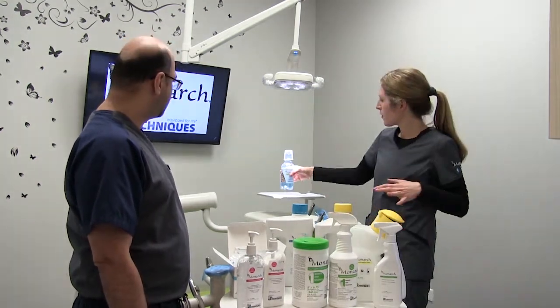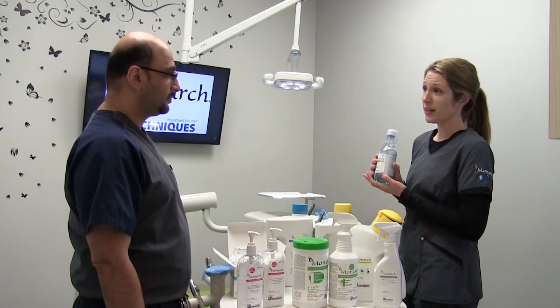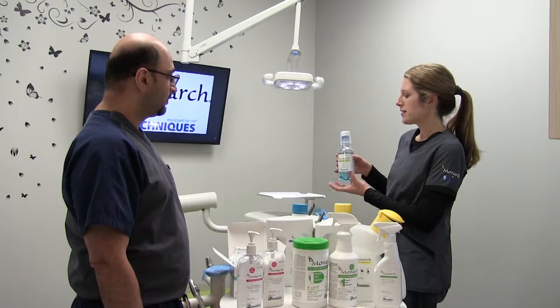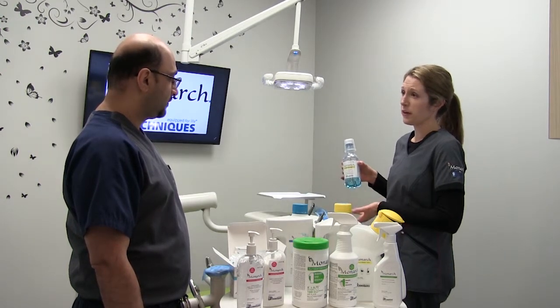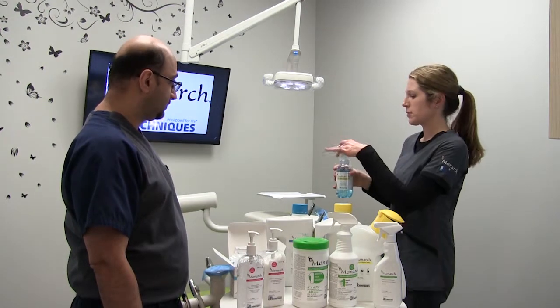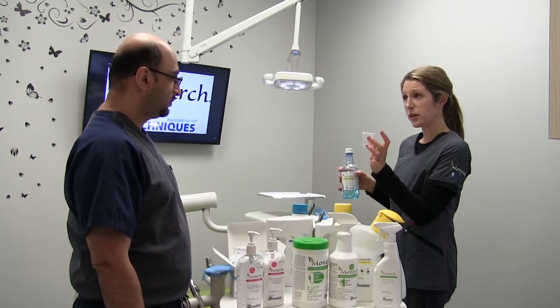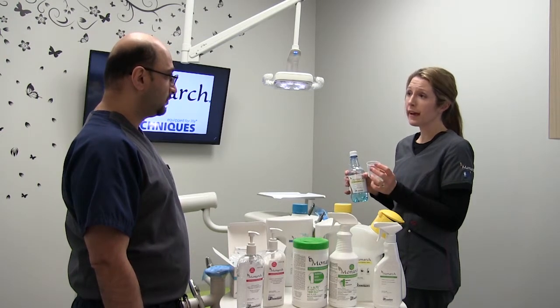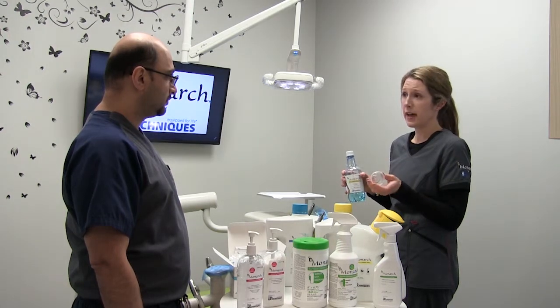For our water lines we have our Monarch water lines cleaner. It was Dental Advisor's 2019 product of the year. It safely and effectively cleans all the biofilm out of your water lines. It's very easy to use — it comes with a measuring cap, and only two ounces of product is needed per use. We recommend doing it every day for the first three weeks and then once a week after that.